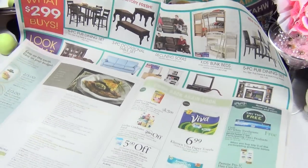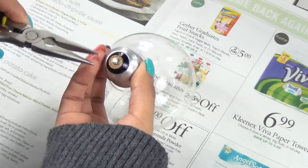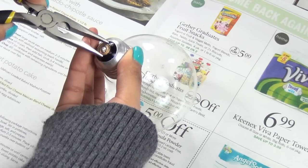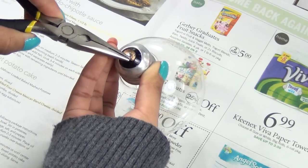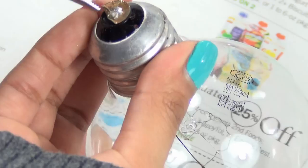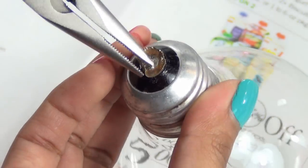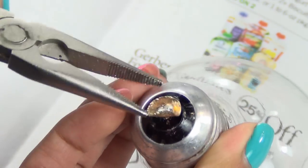Start by placing newspaper or something like that so that the glass falls there. Now take your bolt and pinch the bottom ring with the pliers to lift it. Then just start going around and pulling it up until it comes off.